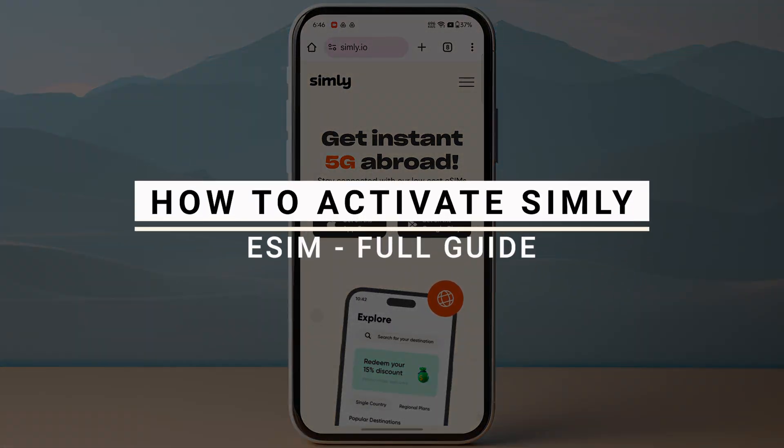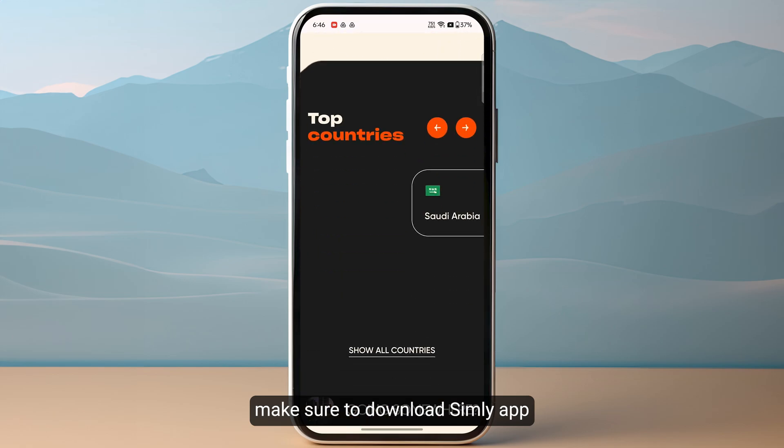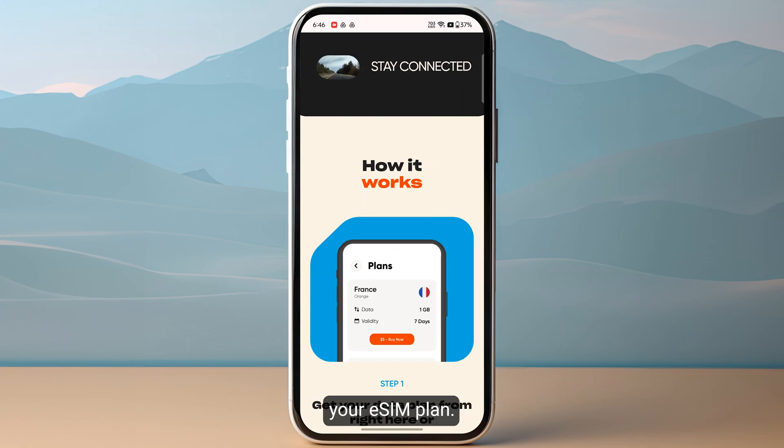In this video I will show you how you can activate Simly eSIM. First of all, make sure to download the Simly app on your device, and once you have downloaded it, you just need to make sure to purchase your eSIM plan.